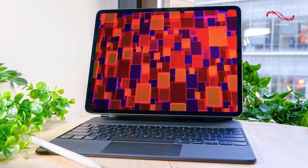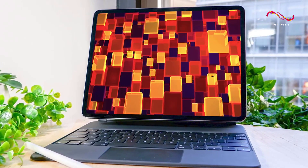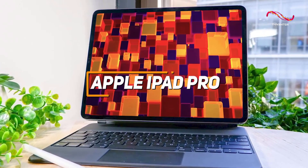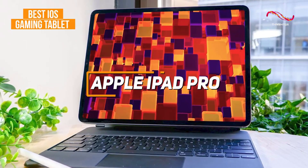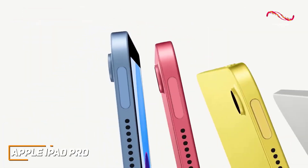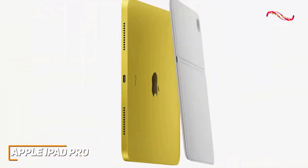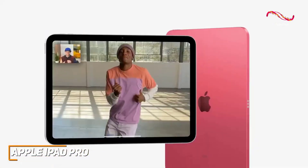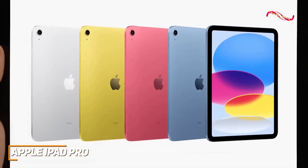A premium tablet that runs the intuitive iOS interface, offers excellent build quality, and can power through any task or game you could need. The Apple iPad Pro is my choice as the best iOS gaming tablet in 2023. With its sturdy aluminum exterior, stunning Liquid Retina XDR display for viewing or gaming, and top-tier processing power for difficult games, the Apple iPad Pro is an excellent choice for heavy-duty gaming on the go.